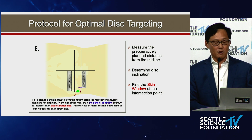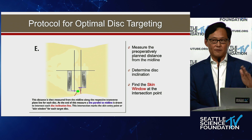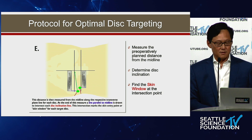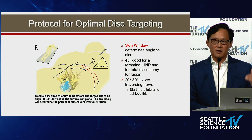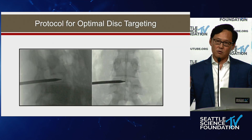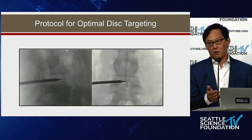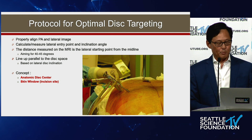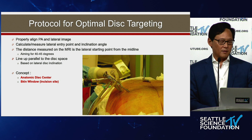Once you find the disc inclination line, see where it intersects with the lateral line parallel to the midline — that's your starting point or skin window. At L5-S1, it's going to be cephalad to your typical transverse line. L4-5 is usually right in line, putting you at about 40 to 45 degrees, since the disc space is a little wider than it is deep anterior-posterior. When you place your needle or starting Jamshidi needle into the disc space, it should be centered on AP, centered on lateral, and parallel to the disc space.